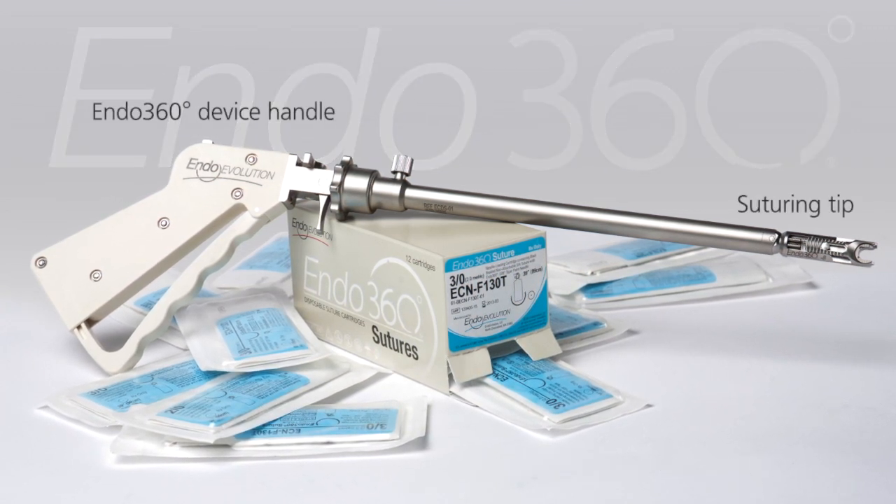The handle of the Endo360 device is connected to the device shaft, at the end of which is located the suturing tip.